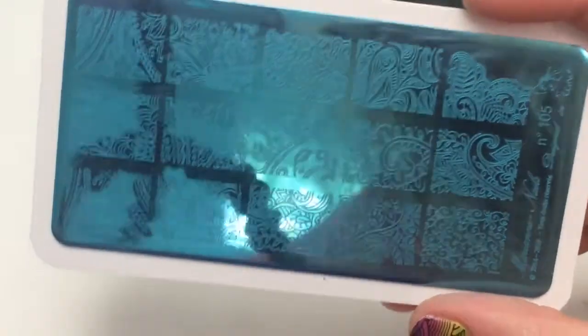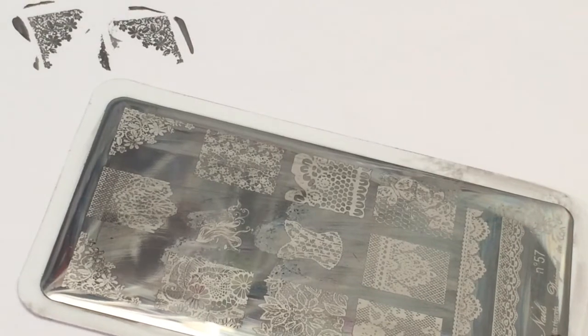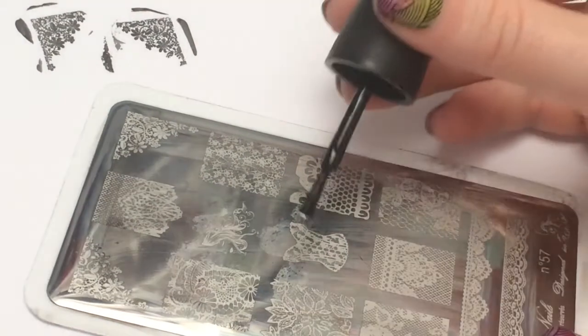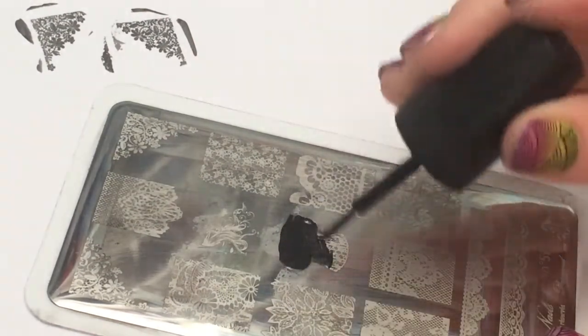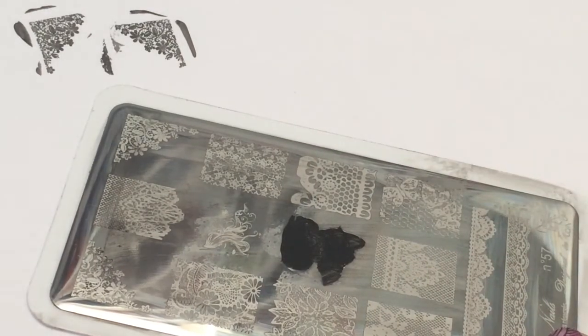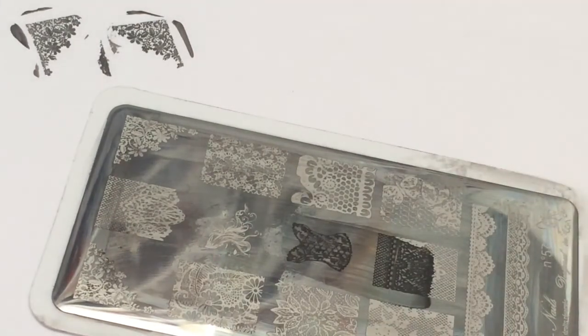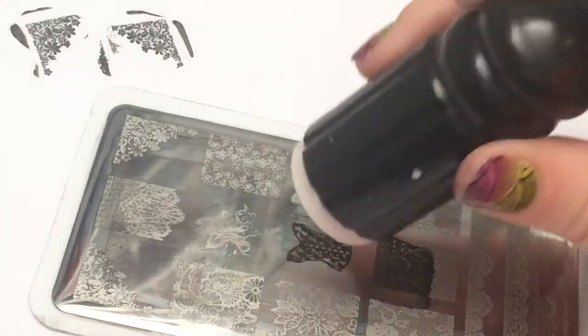I'm going to open these up and we're going to test stamp them. I'm going to stamp this little corset right here for you guys and we're going to see how well that turns out. The polish I'm using is just the Simple Colors regular black — it's not the darkest, but it will work for demonstration.